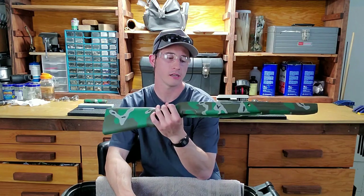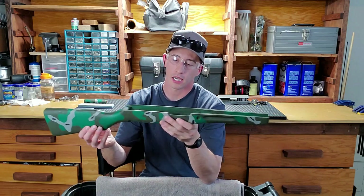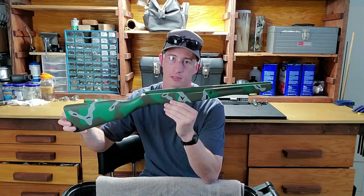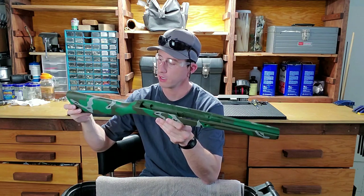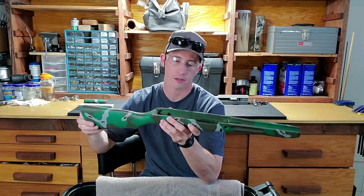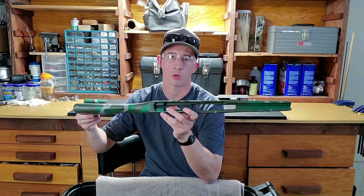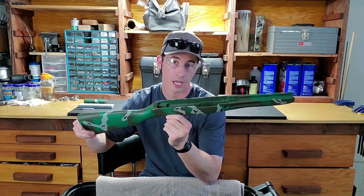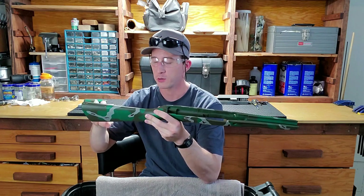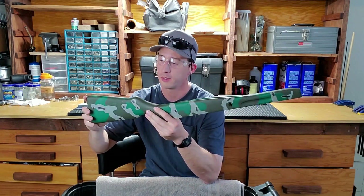Hey folks, welcome back. Today I've got that camo wood stock that I used on the SKS test fire video, that I had picked up locally from some guy already painted this way. Thank you for those that pointed out that I did a terrible job on the camo — because I didn't even paint it. Now you can tell me I do a terrible job restoring it back to original wood, because that's what we're going to do in this video today.